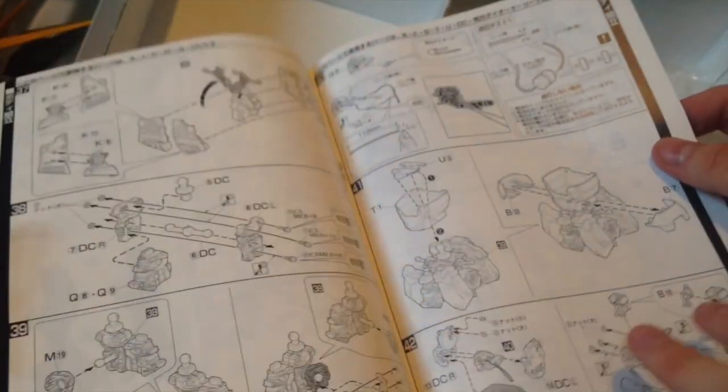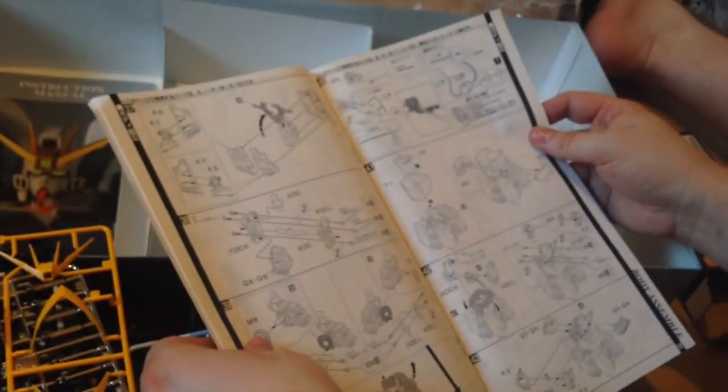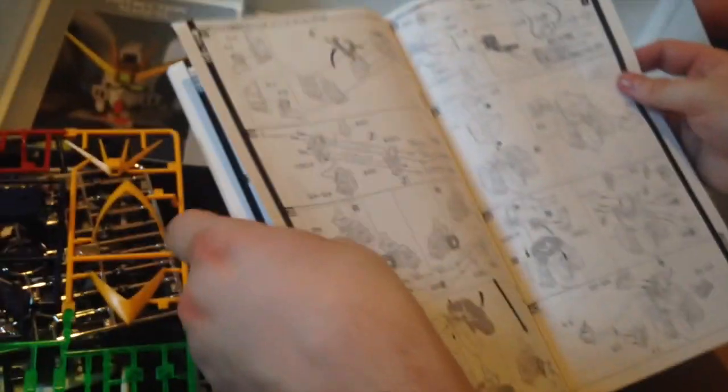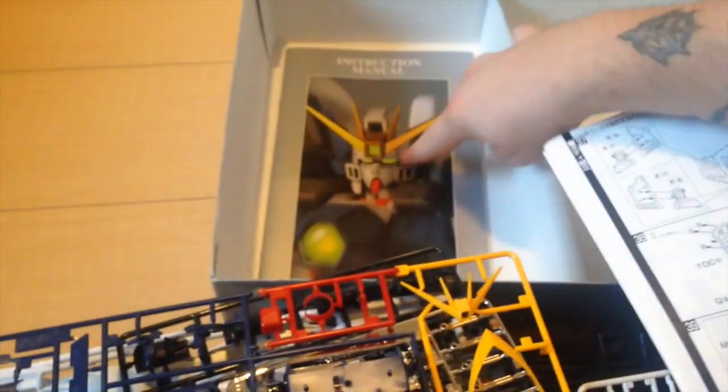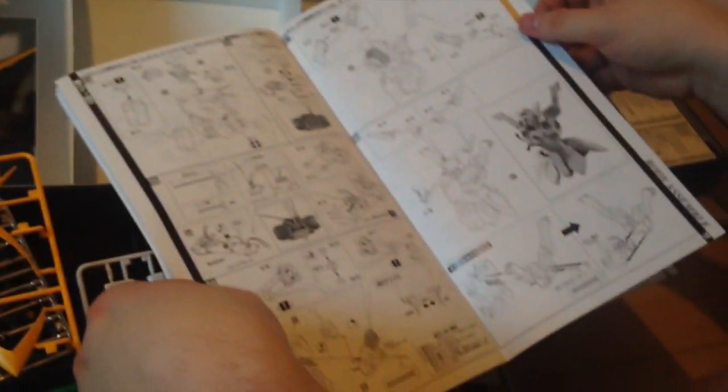Also — batteries. I forgot — this one does have lights. It's going to take some LR43 batteries. It looks like the head because the eyes are glowing in the picture on the instructions. It might actually be both — I think the chest eye and the eyes in the head are all going to be lit up. So that's pretty cool. Glowy things are cool.